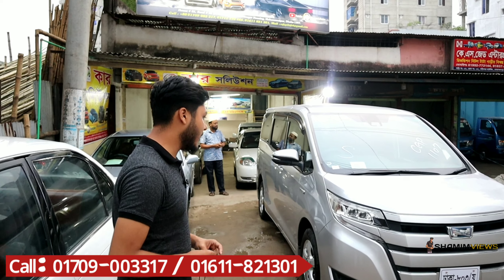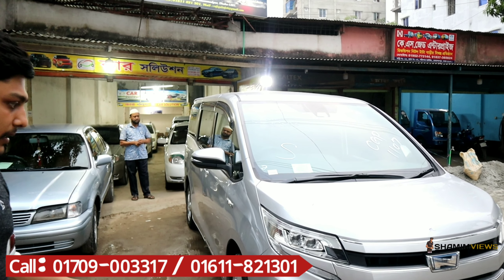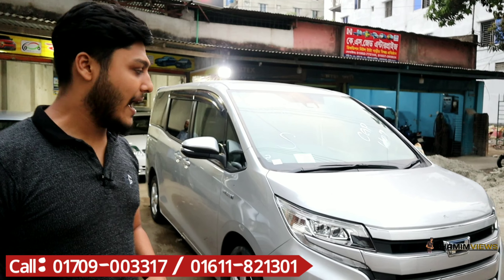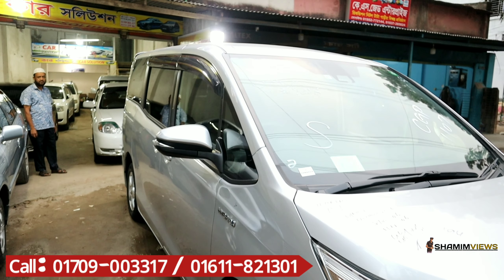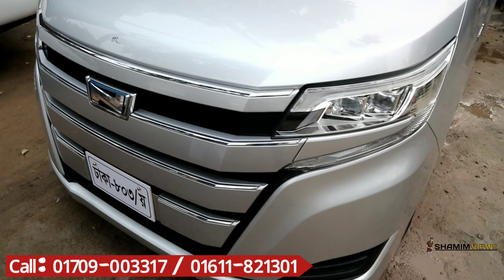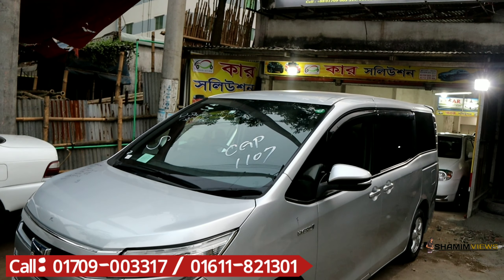Hello viewers, Assalamualaikum warahmatullahi wabarakatuh. This video is about reconditioned and unregistered cars. We are here to show car solutions for auction — new cars available for sale.